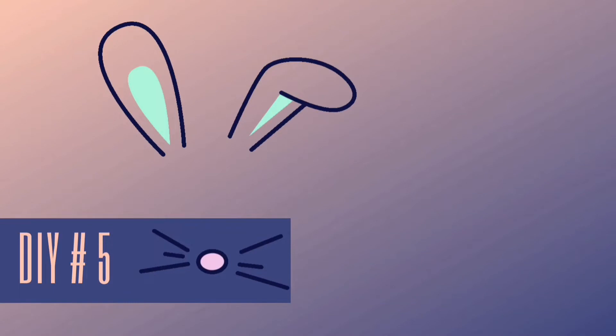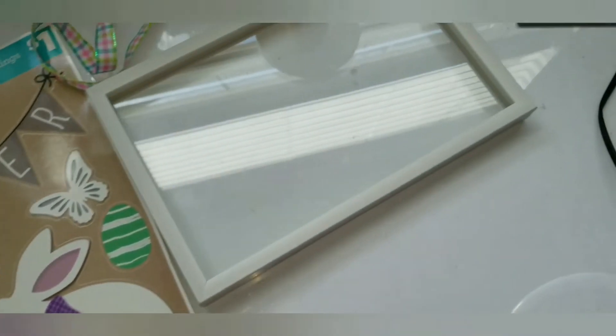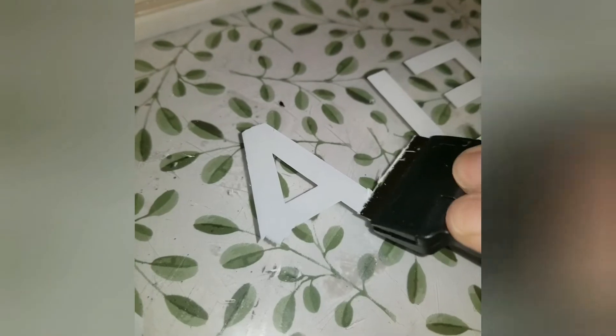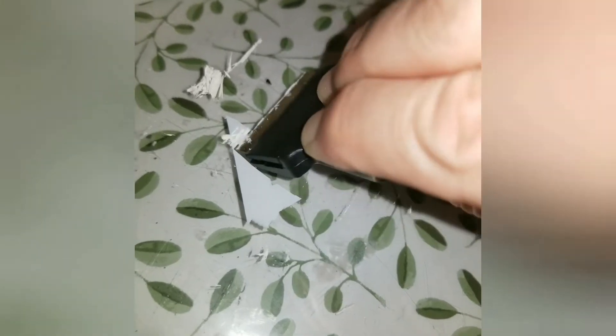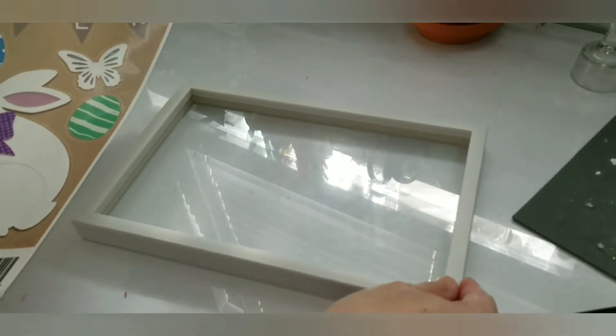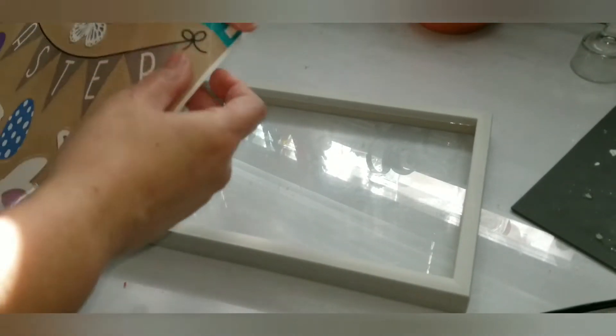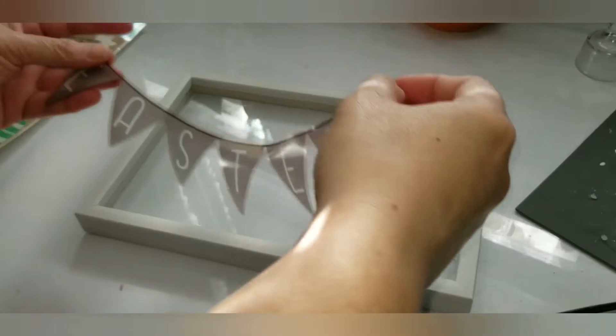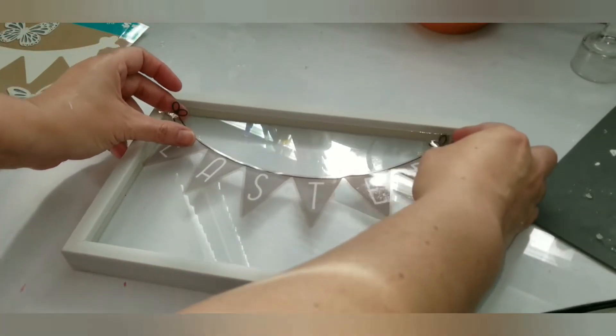DIY number five uses Dollar Tree items except for the clings which are from Dollar General. I have a candlestick holder and a sign — I've already removed the letters that were on there with a scraper from Dollar Tree, which is very easy to do so I have a clean clear space to work with. I'm going to play around with the window clings and figure out exactly which ones and where I want to place them. I started putting the little banner up higher with the frame in landscape orientation.